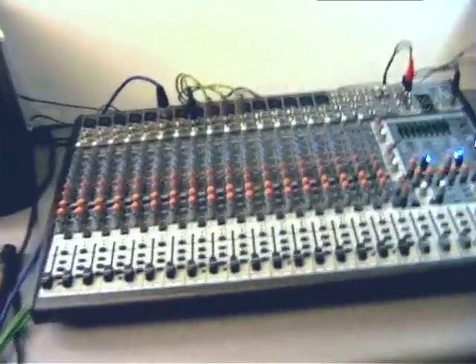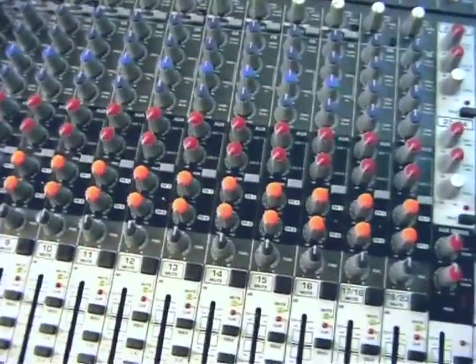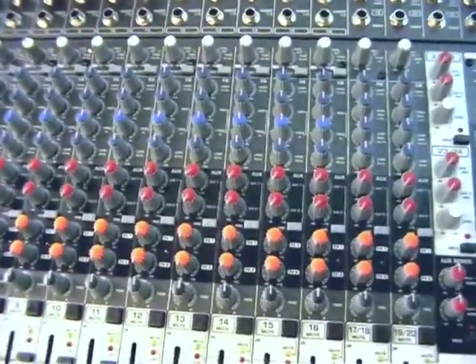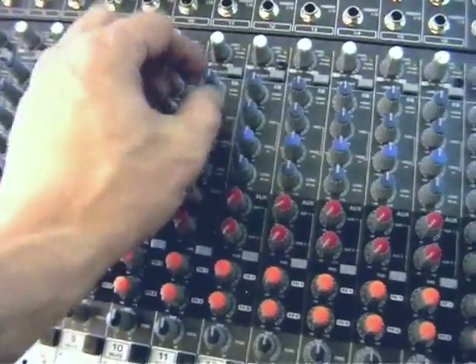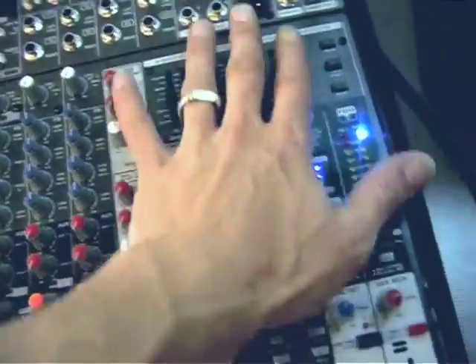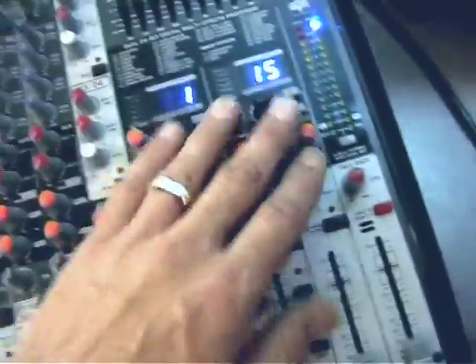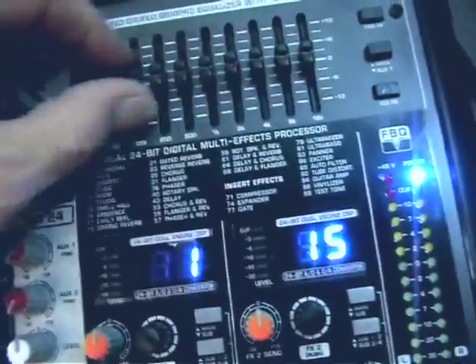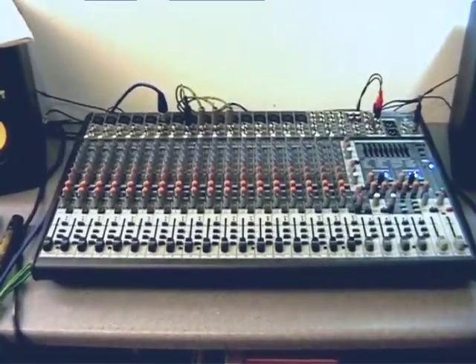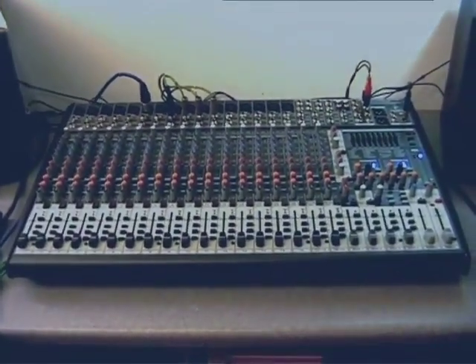That's your input channels covered in about 37 minutes, including the EQ curve analysis and explanations for beginners. The preamps are nice with tons of range, and the British EQ with sweep mid is very nice and usable. Now let's look at part two — the master section, including routing, the effects processors, and a rather interesting nine-band graphic with FBQ feedback detection. Stay tuned and come back for that one.